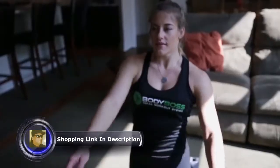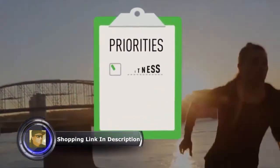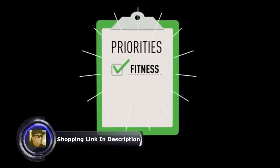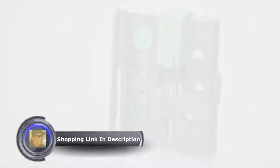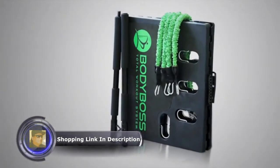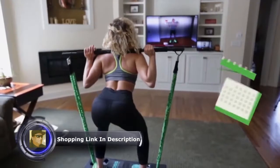There's something about working out and the way it makes you feel. Almost everyone, when asked, would like to have more fitness in their lives, but for most of us it falls to the bottom of our priority list. So we developed the Body Boss 2.0.